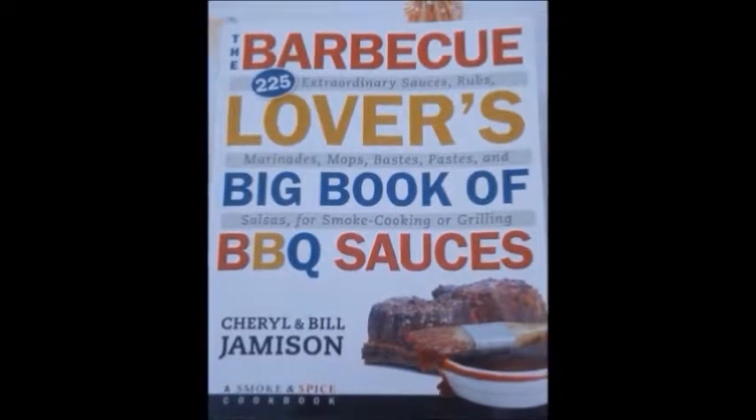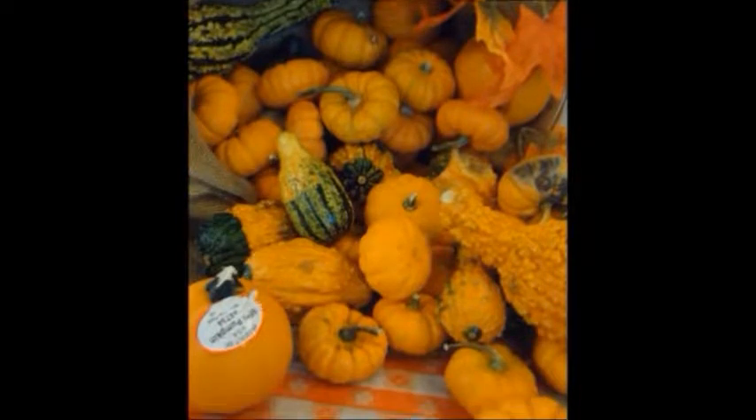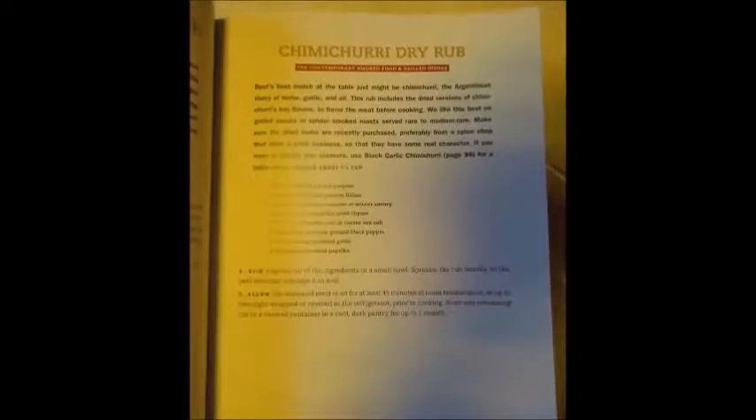Remember, all recipes are from 'The Barbecue Lovers' Big Book of Barbecue Sauces' by Cheryl and Mill Jameson. These extraordinary recipes will continue to heighten your raw vegan fruits, vegetables, and more with a powerful flavor experience. You can find this book online or at your local bookstore.